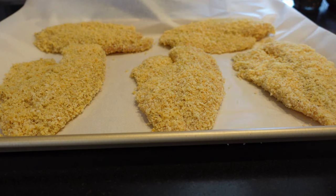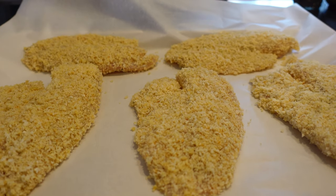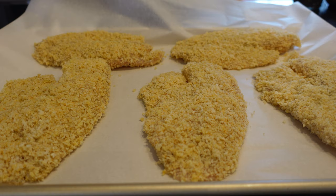Place your fish in your preheated oven for 16 to 18 minutes, turning once halfway through the baking process.